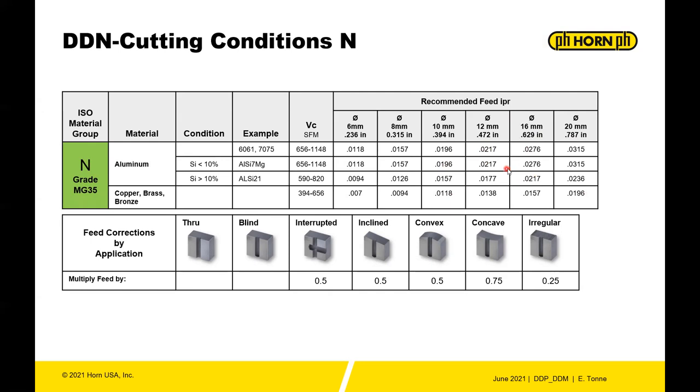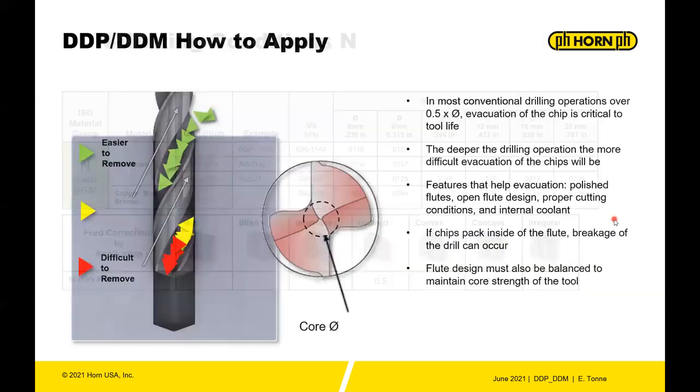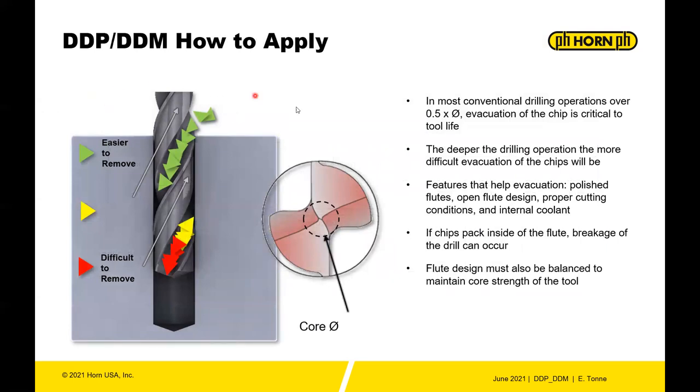This is a prime example: with aluminum or stickier materials, the deeper you get into the hole the more difficult it becomes to evacuate the chip. Even with through coolant you have to push the chip all the way out through the helix. The core of the drill is a balance — a bigger core makes the flute smaller, leaving less room for chips. A more robust point is good, but you can still break the drill by packing chips.